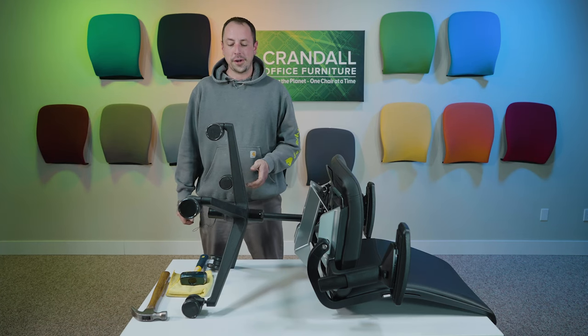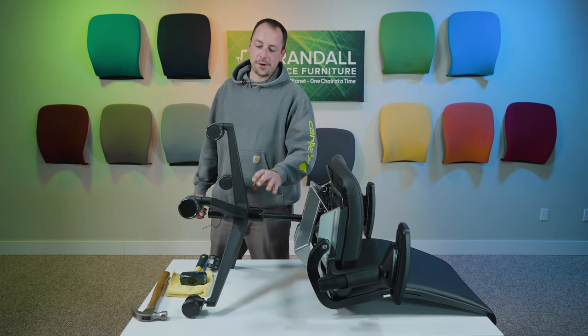Hi, Jake with Crandall Office here. Today we're going to show you how to remove your base from your office chair. Let's jump on in.